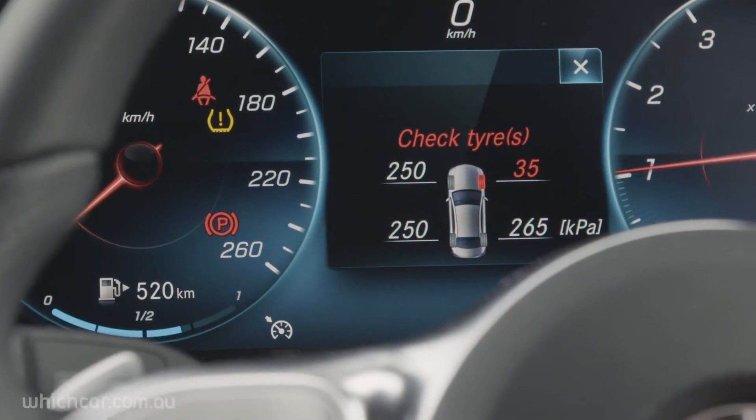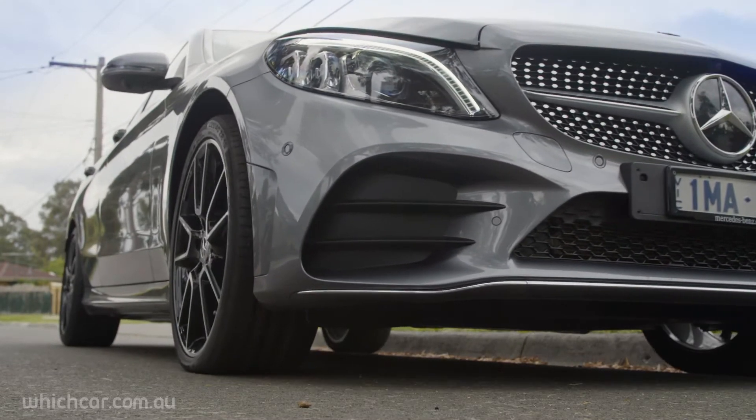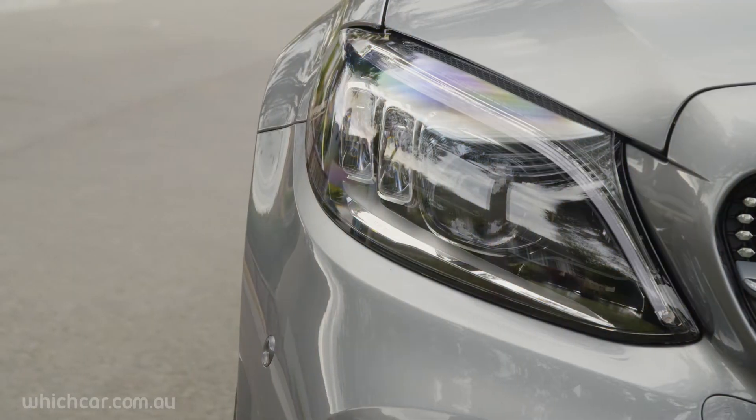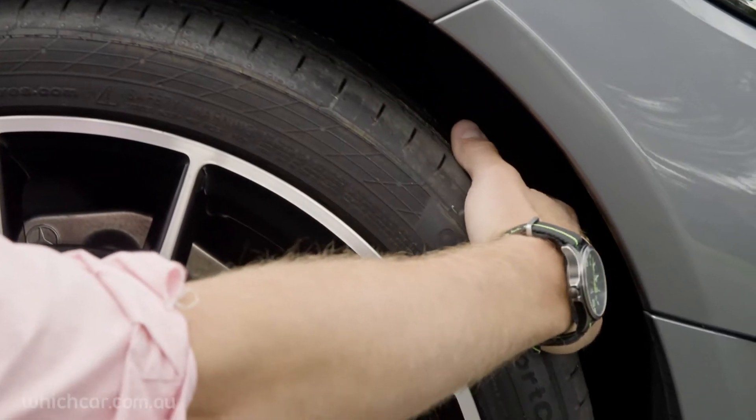If you see a tyre pressure warning light, don't ignore it. Pull up, preferably somewhere flat and dry, and have a look for yourself. Don't forget your hazard lights and look out for traffic too. Check for obvious problems like something stuck in the tread or the sound of escaping air.